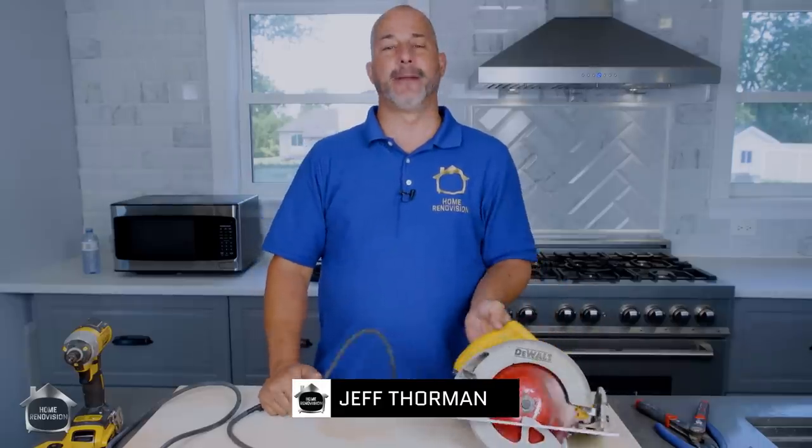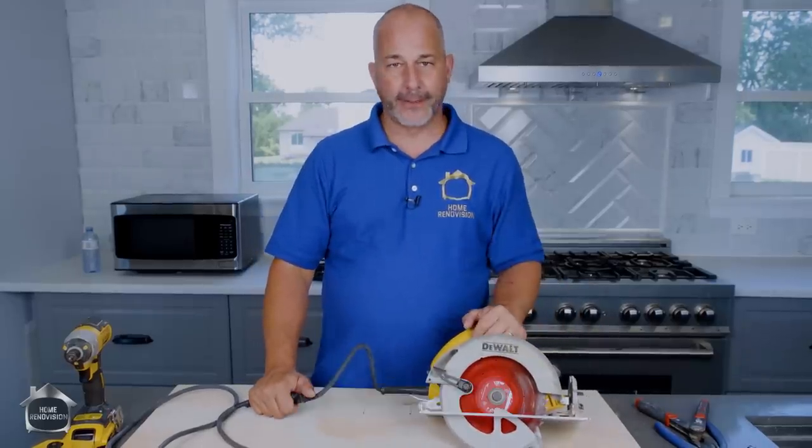Hey guys, Jeff from HomeRenovision here and today we're here to talk about breathing life back into your old tools. If you've been a fan of the channel for a while, you've seen me use this skill saw.